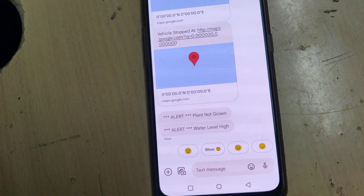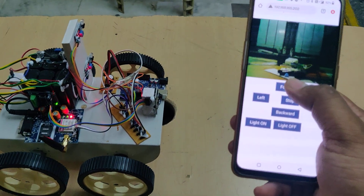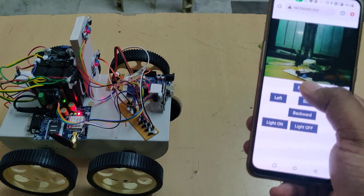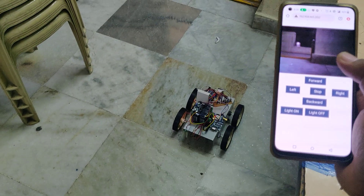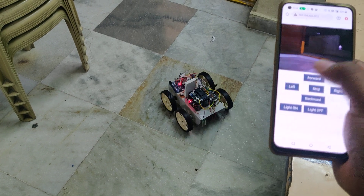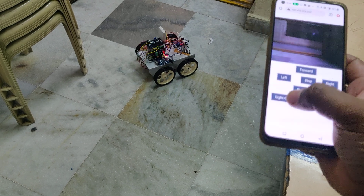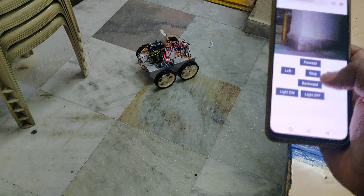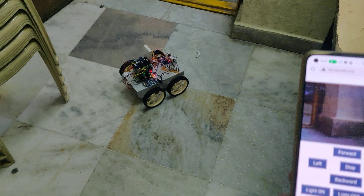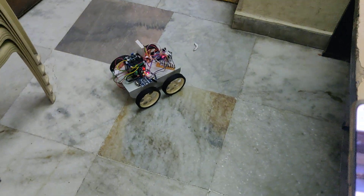We received the message: 'Water level is high.' Now let us see the robot controlling. When you hold the button, it moves; when you release the button, it stops. Let us see the demonstration on the floor - headlight on, headlight off. In this manner we can control the robot for treating plant diseases. The main thing is we should keep the battery under full charge.